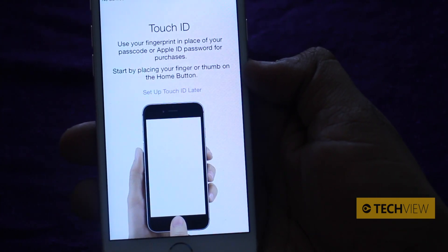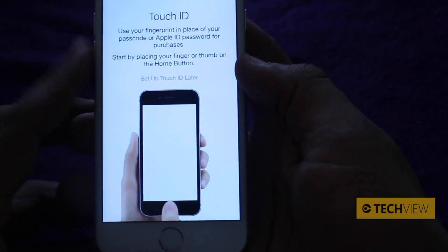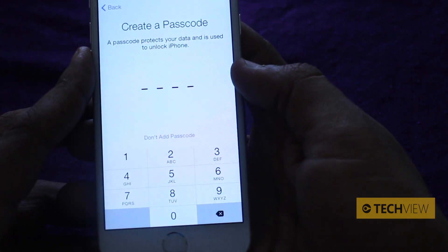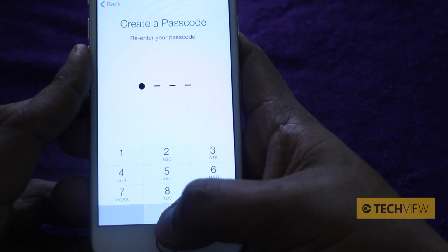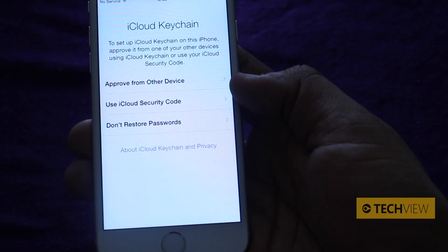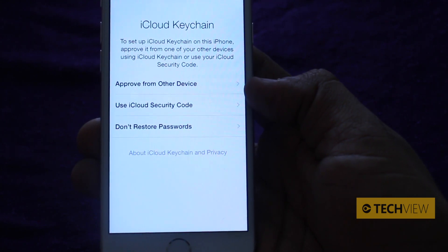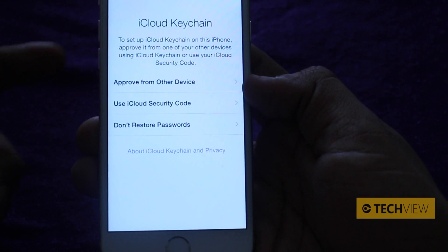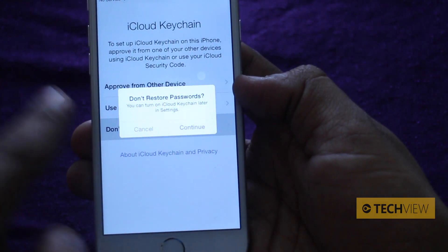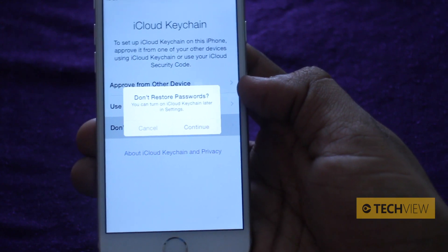Now it says Touch ID. You can either put your thumb on the home button now to start, or set it up later. We're going to give you a complete demo later on, but for now let's press set up Touch ID later. Now it asks to create a passcode — we're just going to go 0000. Don't worry, by the time any of you get hold of my iPhone, I will have changed that. iCloud Keychain — really, really useful. If you're using a Mac or an iPad, we'd recommend you do this because it allows you to use the same stored passwords across your devices. It's not just about email or password — you either approve it from another device or use your iCloud security code. We're going to go with don't restore passwords for now, but you can turn on iCloud Keychain later in settings.